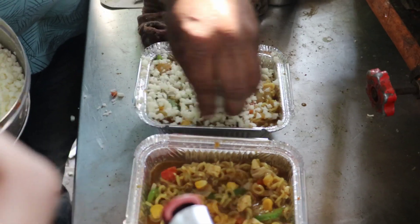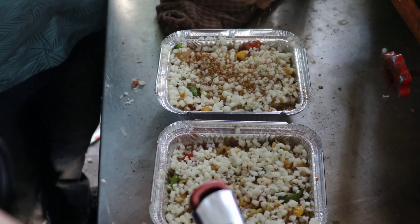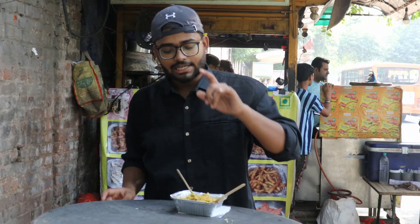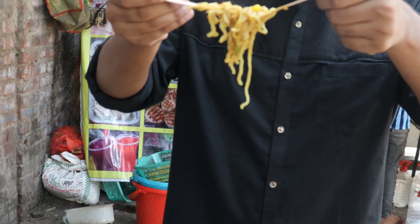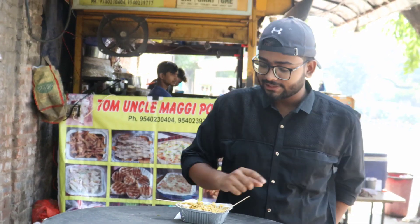This is the cheese. We're going with lots of cheese — there will be no less. All-in-one means everything is in it — all the things from the kitchen. Last touch is the oregano. Guys, you are eating all-in-one Maggi. You can see the taste with corn and veggies in the all-in-one. Let's see how this all-in-one Maggi tastes.